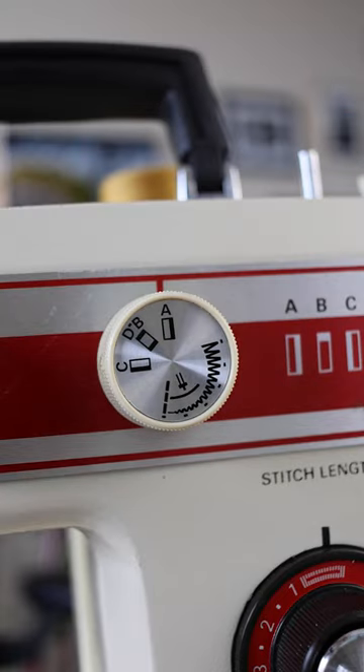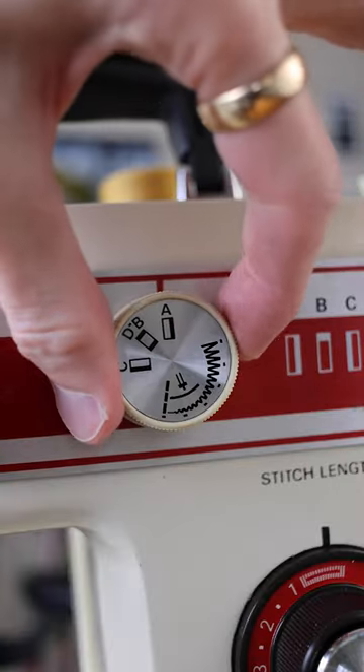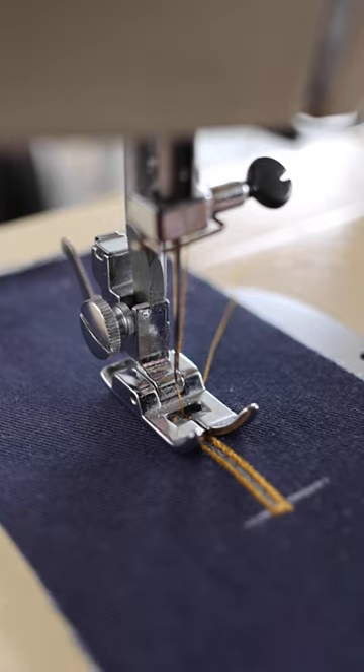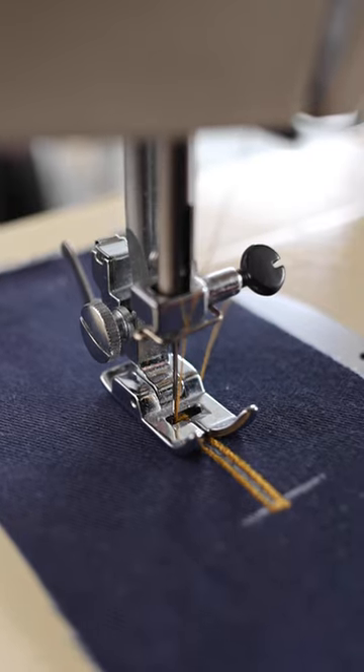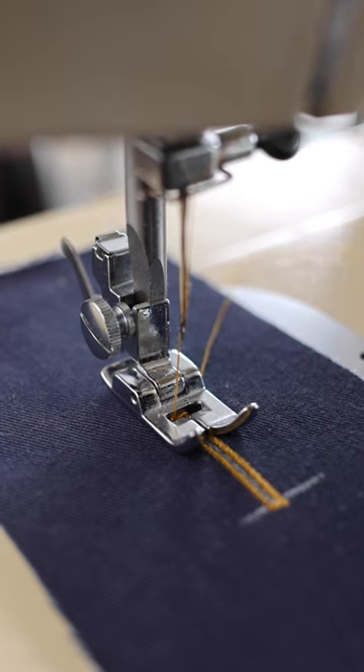Move over to the thin zigzag on the right hand side. Then I switch back to the wide one, and the key here is to go over top of the two thin lines of zigzags to make sure they're nicely enclosed.